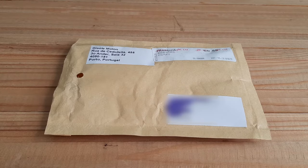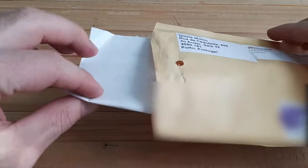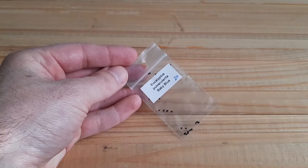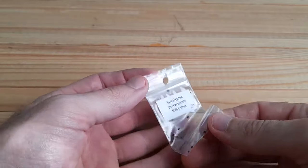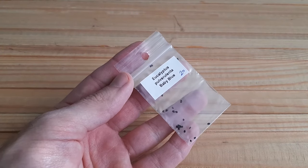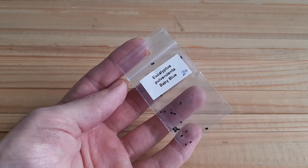Let's see what is in the package. As you can see here I have 20 seeds of eucalyptus pulvolenta baby blue. They look like seeds — tiny. But cactus seeds are more tiny, and I know how to plant these seeds, so let's start.